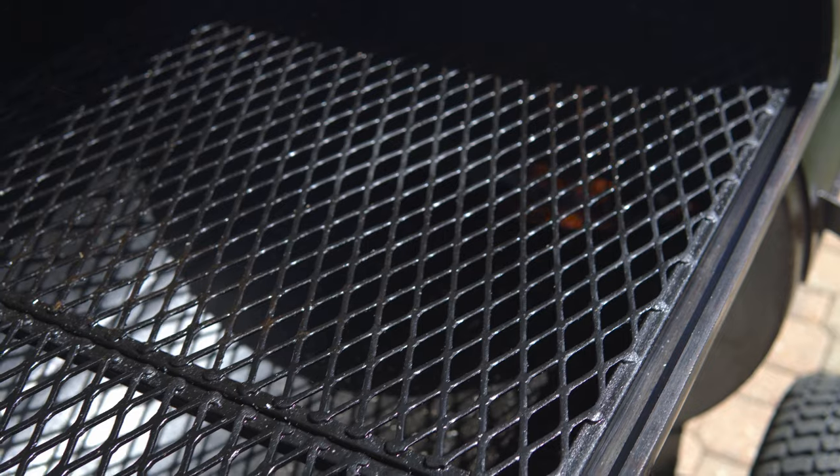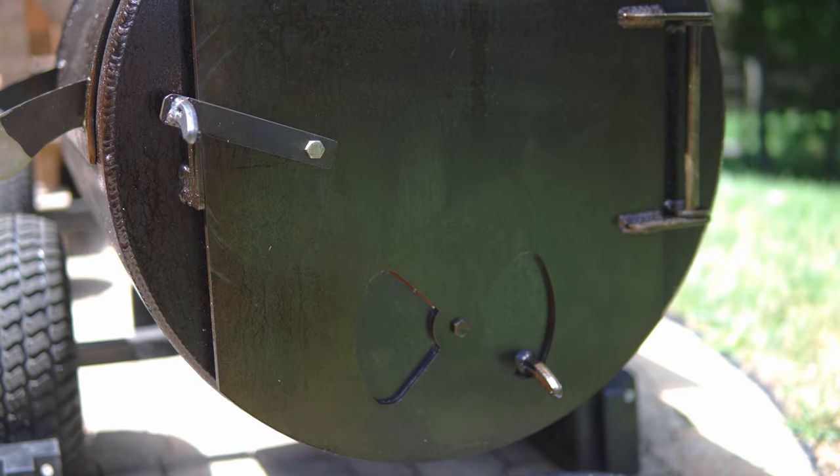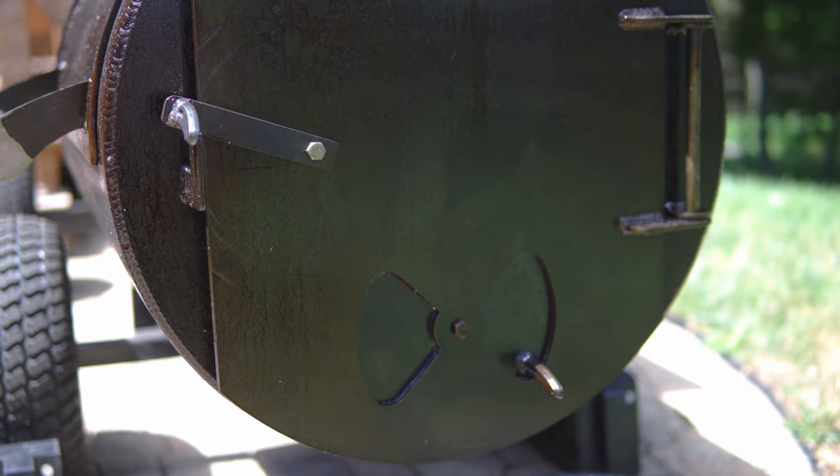Convection is king. It's that hot, fast-moving, smoky air that makes Texas barbecue so good. Barbecue joints have huge thousand-gallon smokers that have a ton of convection, which renders fat quickly and creates that beautiful color. Another way I prevent flames from being sucked into my cook chamber is the air intake on my firebox.